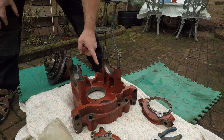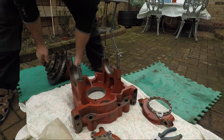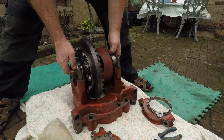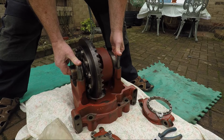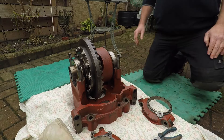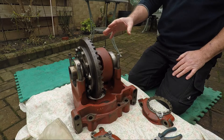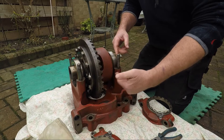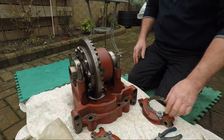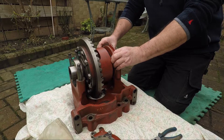We're going to lift the diff into position and put the two bearing keepers in place. Lance did say that in this situation it does not matter where it is in relation to the crown wheel to set the preload at this point.